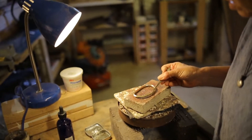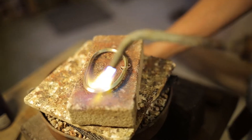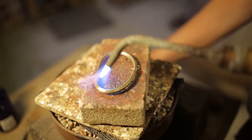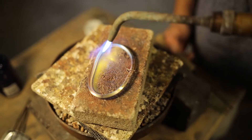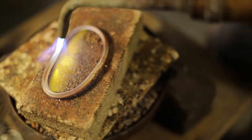I'm going to use a little silver solder and some flux. Solder flows to the heat, so you want a very even hand so that you get a nice clean joint.